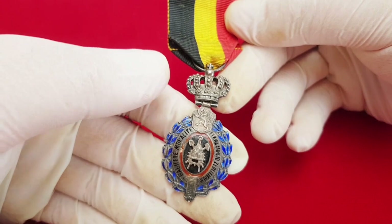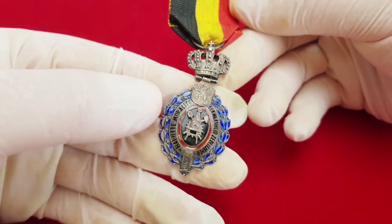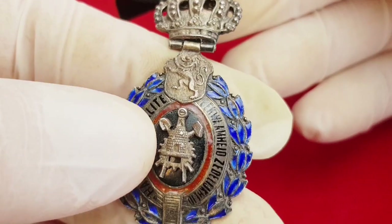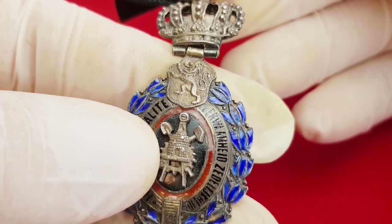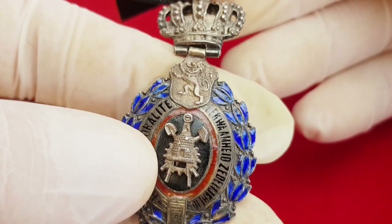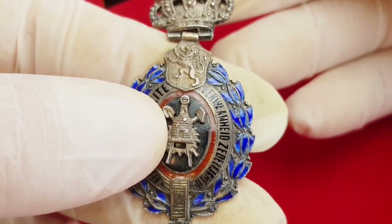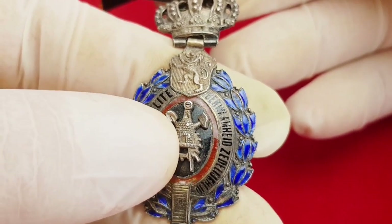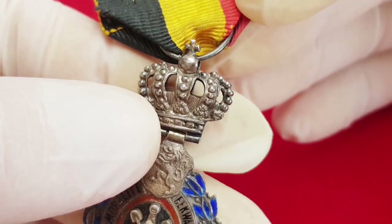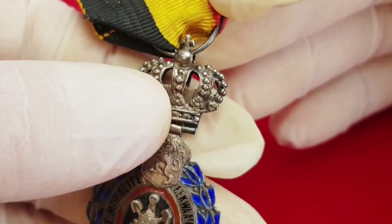On first glance it doesn't look too impressive, but when you look closer and see all the details it looks really nice and attractive. The central element combining various symbols represents various industries and fields of agriculture. Some collectors have noticed Masonic symbols here, like the beehive and divider or compasses.